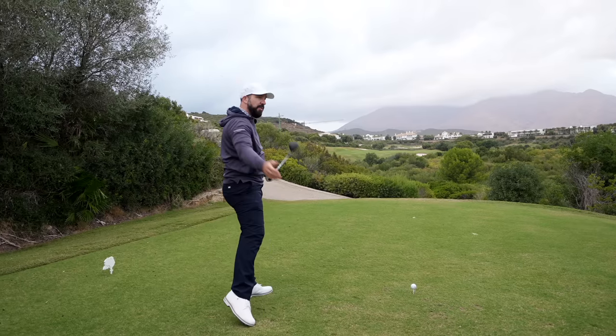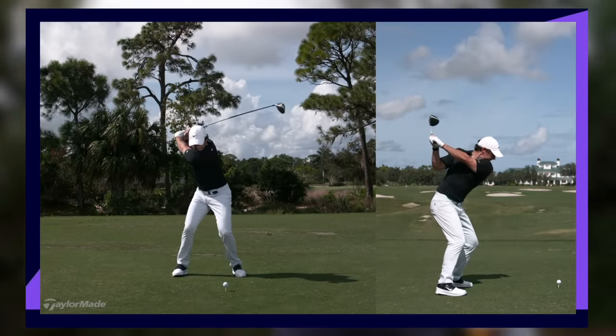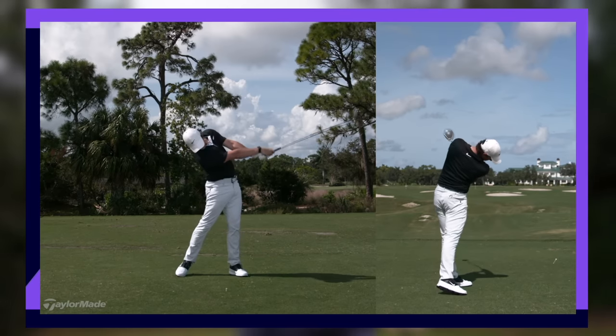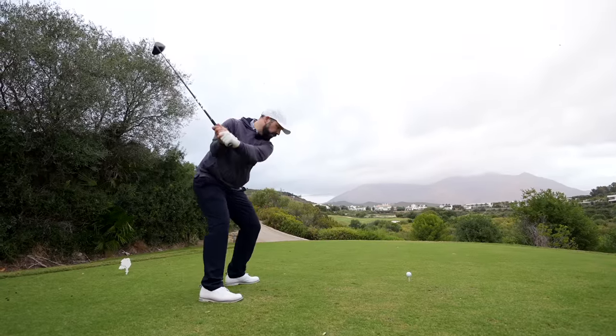The upper body comes through afterwards and along for the ride. This is the look you see in some of the very best professionals and the best amateurs you might play with — who hardly look like they're trying, not hitting it hard, and yet the ball is going a long way. They've just managed to get their sequence working in order.